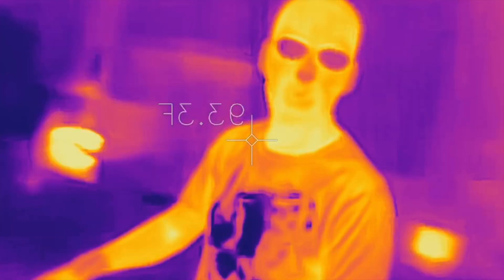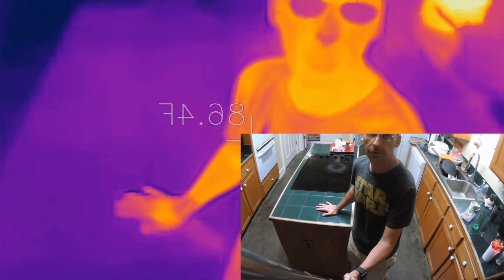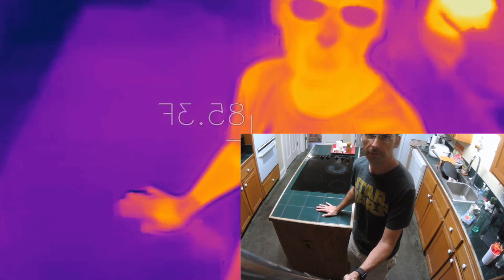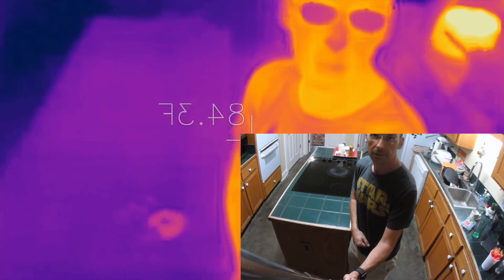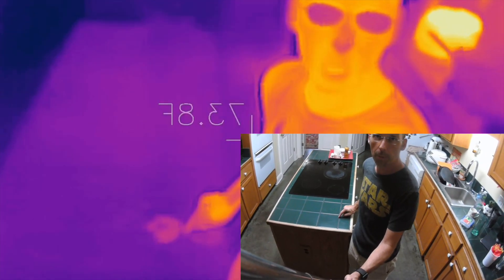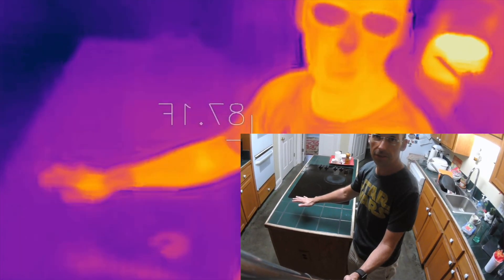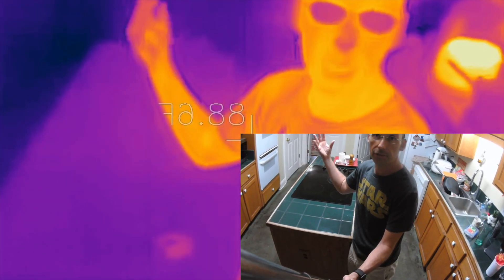Let me show you something simple. We're in my kitchen. I'm going to put my hand on the counter and hold it there — one one-thousand, two one-thousand, three one-thousand, four, five. Look at that — this part of the countertop is warmer than the rest, and you can see it in the infrared.